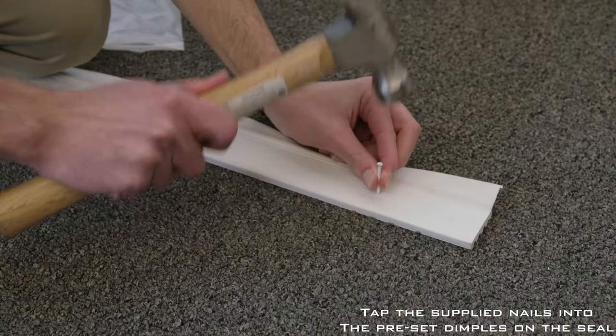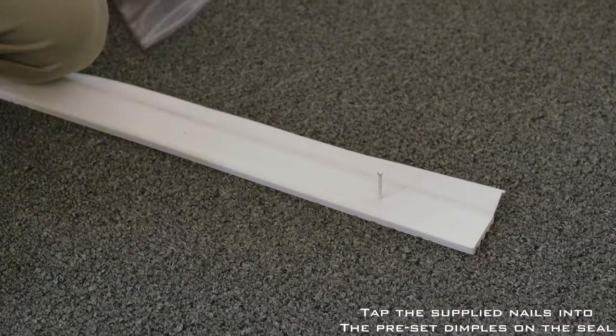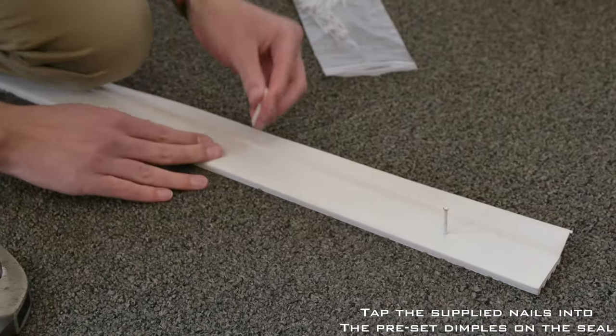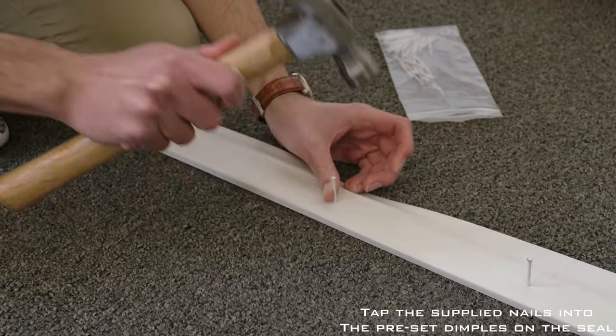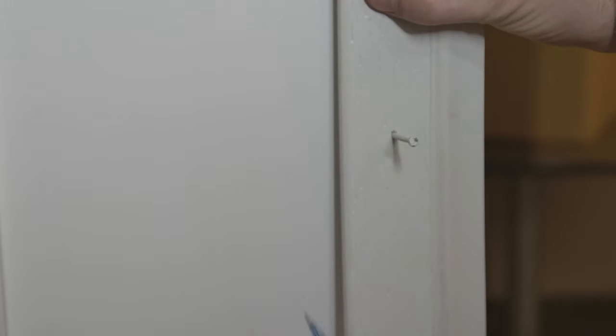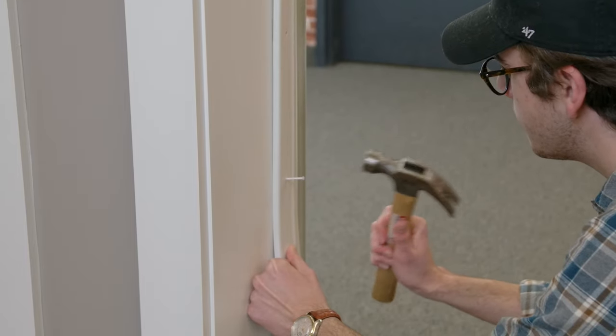Duraseal comes with pre-tapped holes for installation. Starting at the end of the piece, tap a nail halfway into the seal on the pre-marked dimples. Place the seal against the door jamb with the vinyl fin facing inside the garage. Using the hammer, secure the nails partially into the door jamb, allowing for adjustments in later steps.